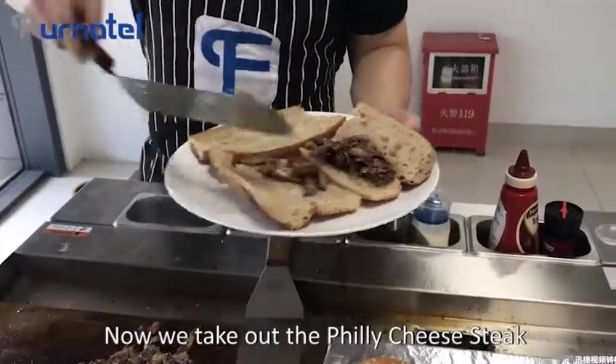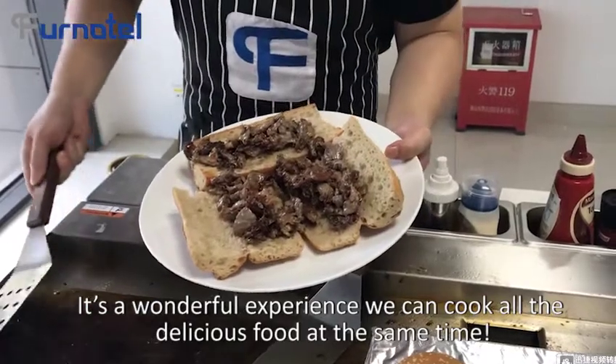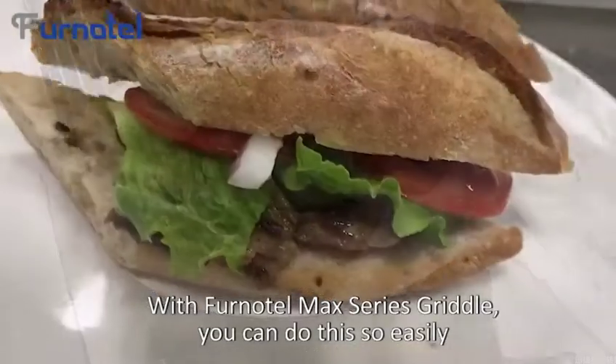Now we take out the philly cheesesteak. It's a wonderful experience — we cooked all the delicious food at the same time. With the Fonotel Max Series Griddle, you can do this so easily.